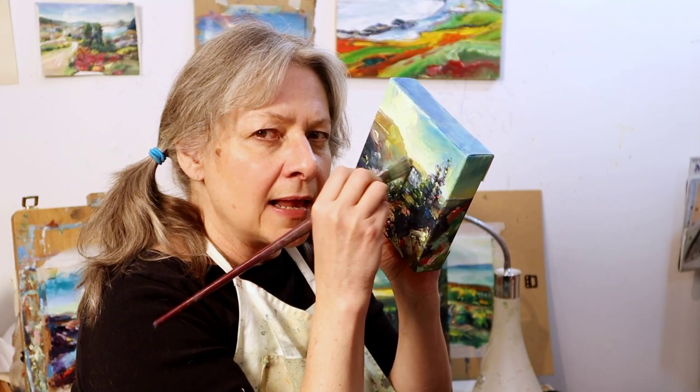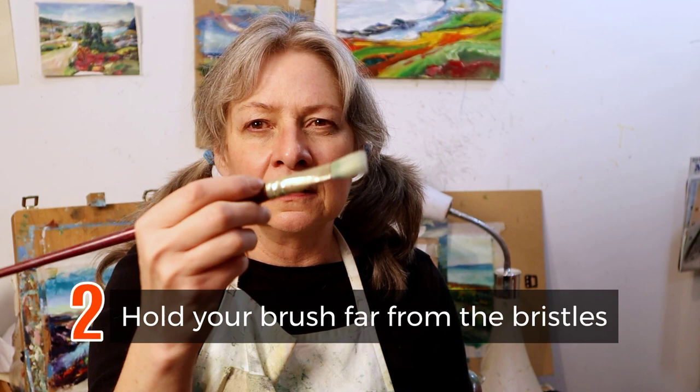Second thing: hold your brush far back. Look at the range of motion you can get. If I'm holding it up close, that's all I get. But if I'm holding it from back here — loose, flowy, beautiful lines.